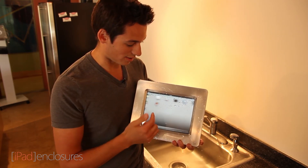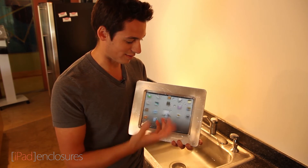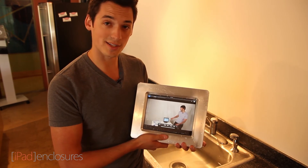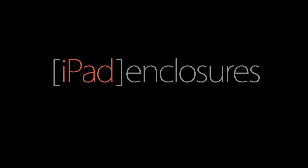You can see that all of our touch functions still work even though it's dripping with water and everything. So this is a great enclosure for that. Check us out at iPadEnclosures.com for more information.